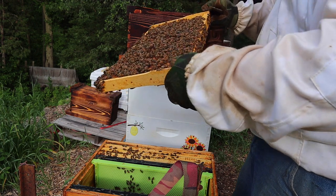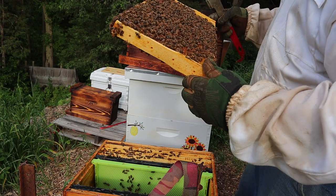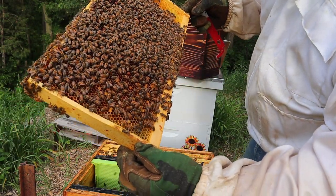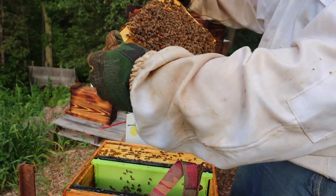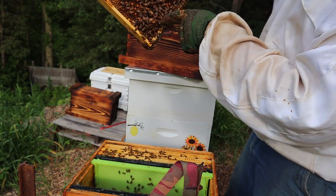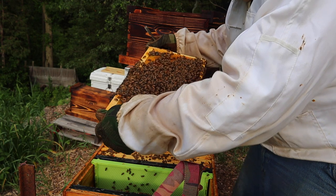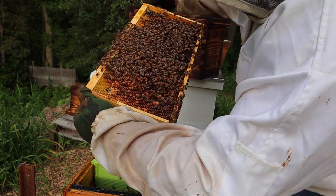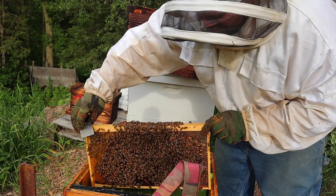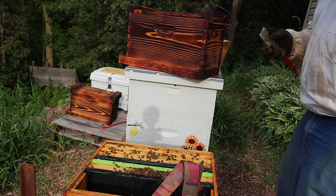This frame here has a couple of cups on that side. It has one on this side, then three, four on this side, five, six down here. I wrecked the top ones and I'm going to leave those two bottom ones because they're really big and they're already capped.